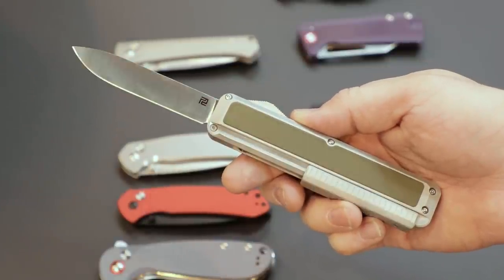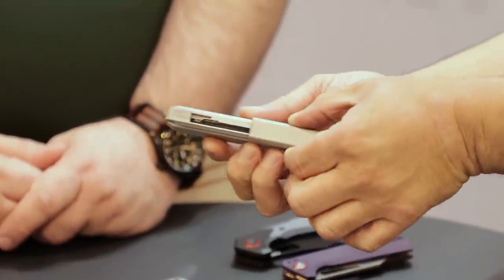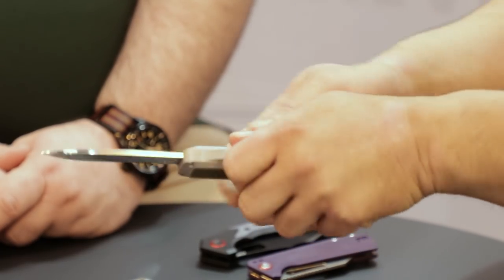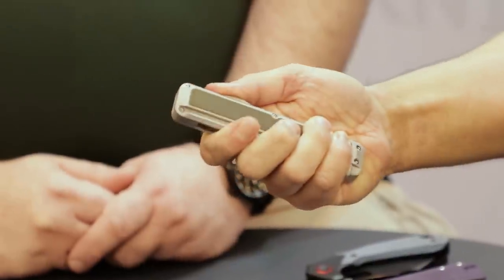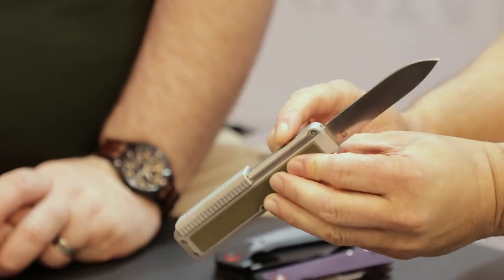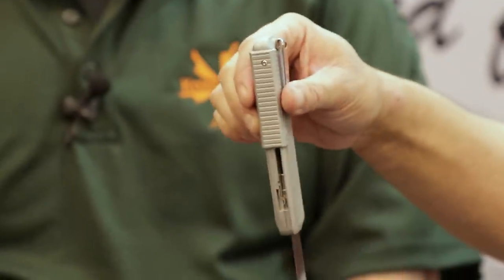We did add a few things — a nice G10 inlay that adds a bit of grip, and we contoured the slide to make it grippier. Same mechanism: push the button up, slide down — that sound — and that opens the knife. Press the button to retract it. We've added something in here to create a distinctive detent. We're working on dialing that in because you should not be able to shake it out. But it doesn't take too much at this point after everyone's been playing with it. Still a prototype — we've got some work to do.